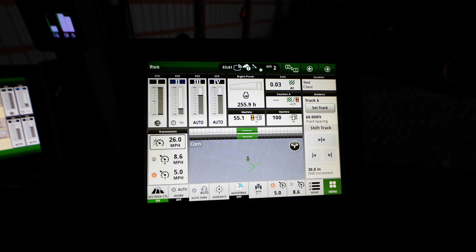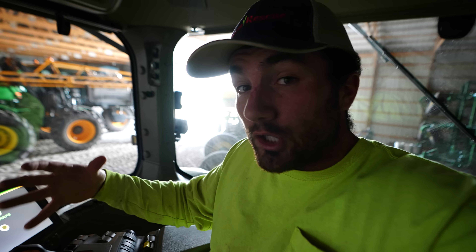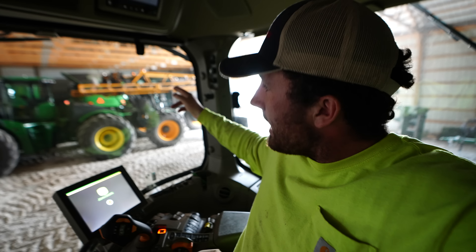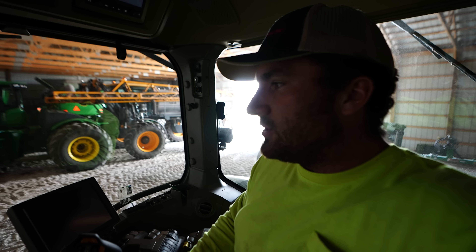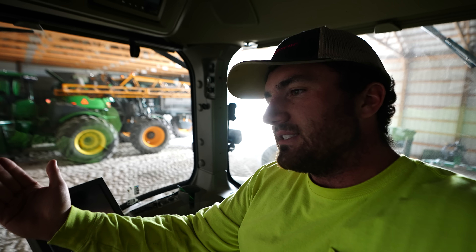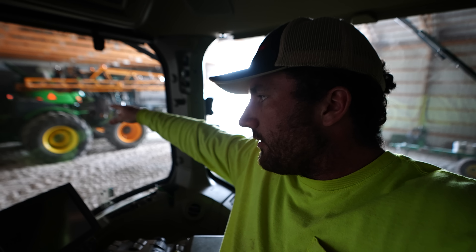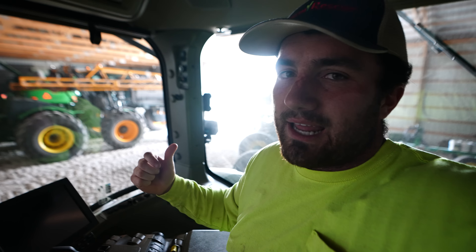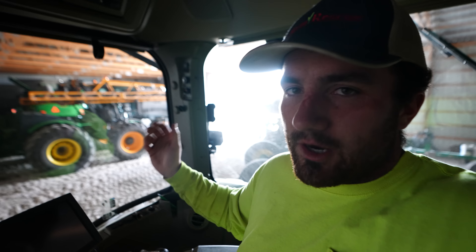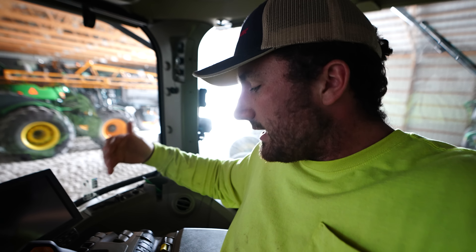I almost think maybe dad should have been in this tractor helping set this up so he could learn how to do it. He's used to the Gen 4 display because the 780 combine and the 9620R run Gen 4 as well — they're pretty intuitive. The implement steering is different than what we're used to. Even when you turn on the end with implement steering active, it's not accepting the line based on the tractor's position — it's accepting the line based on the planter's position. So hypothetically if the planter is way over to one side on a sharp turn, it may try to grab the other line you were just on. Probably unlikely but I could see it happening, so I've got to take note of all these things to share with the boss.